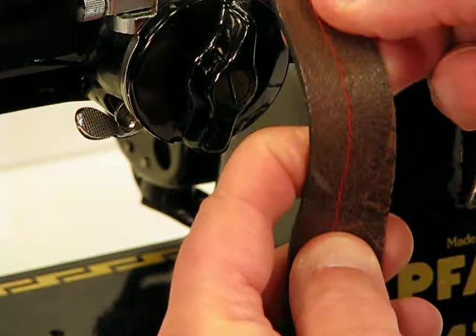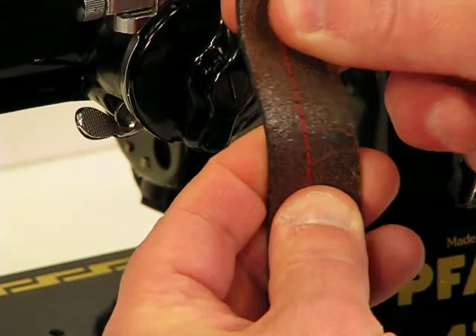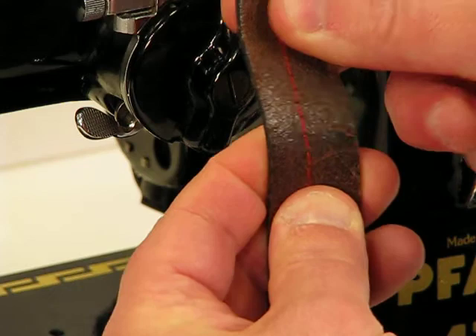I'm going to pull it back for the camera so that you can really get a clear picture of just how beautiful that lock-in stitch in fact is. It's just gorgeous. This FOF 130-6 is everything about power.